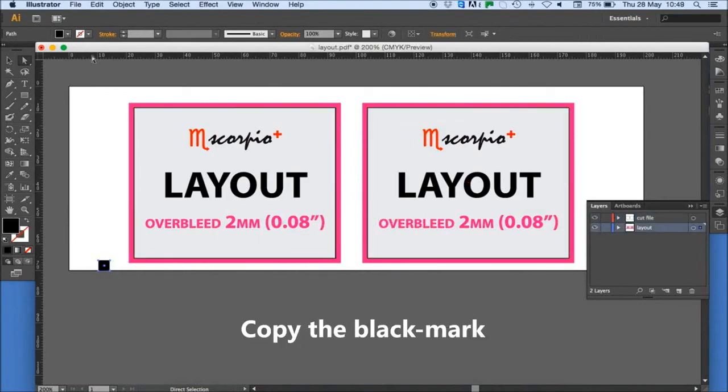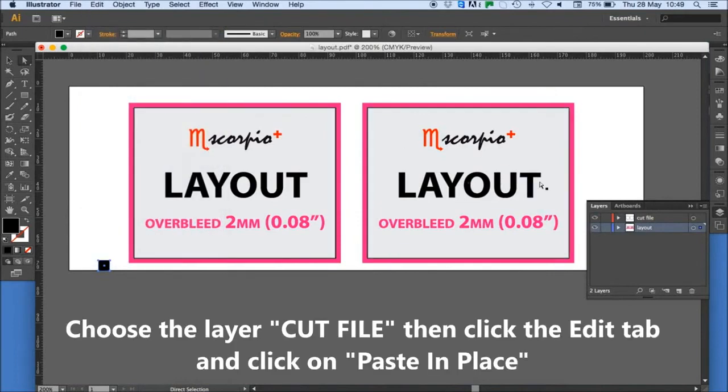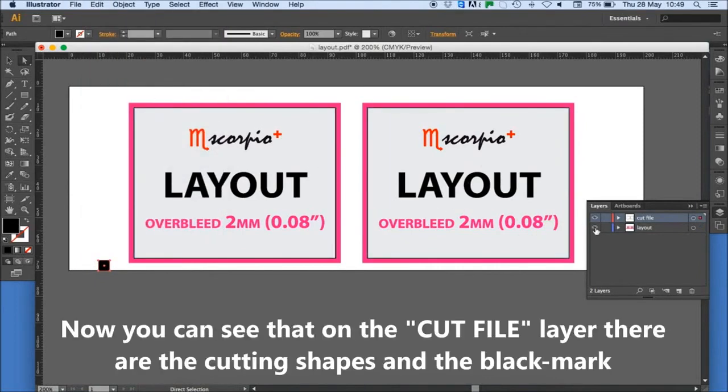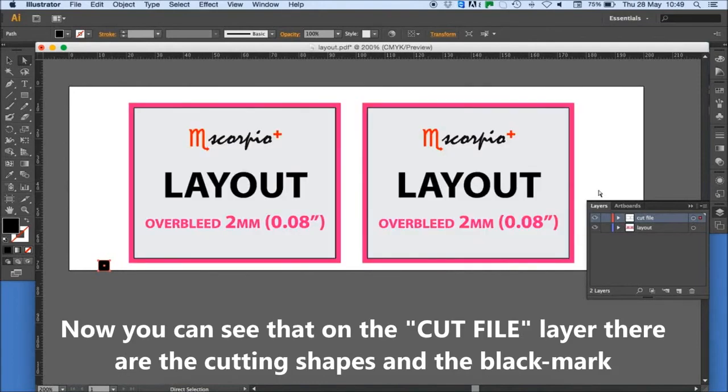Copy the black mark. Choose the layer 'cut file', then click the Edit tab and click on Paste in Place. Now you can see that on the cut file layer there are the cutting shapes and the black mark.